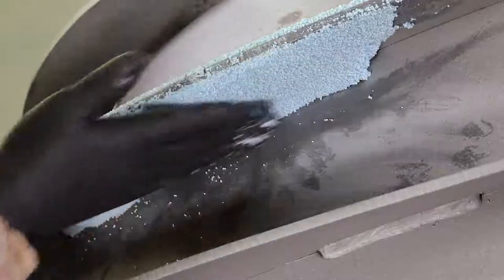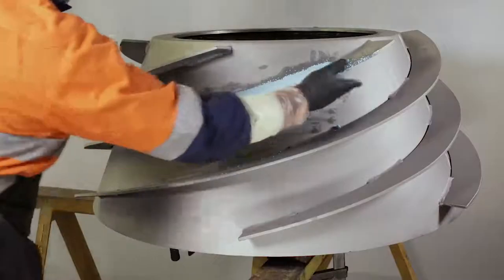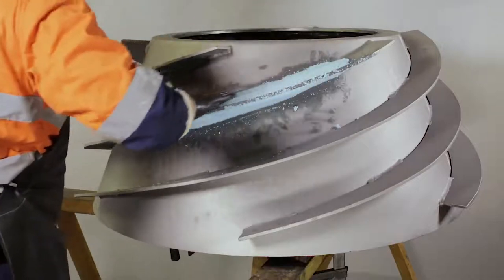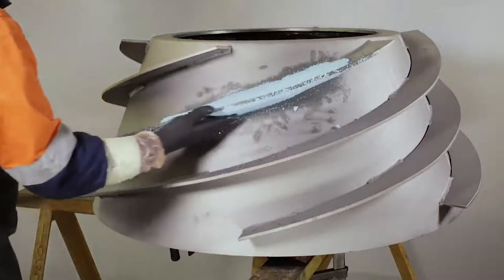If the surface is to be built up to a thicker layer than 35 millimetres, it is better to make two applications, allowing the first application to cure for a few hours before applying the next layer.